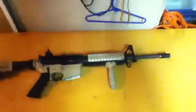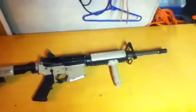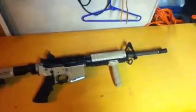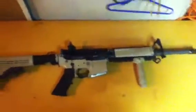Hey everybody, it's Austin again with a little bit of an upgrade on my GMP gas blowback M4. I've basically done a couple things with it. I did a new paint job today — it looks very nice, at least I think so.